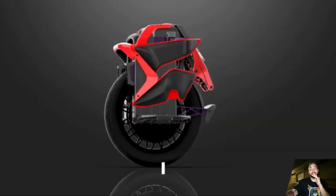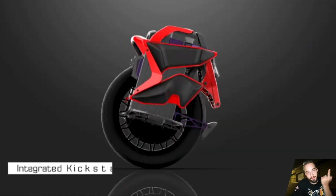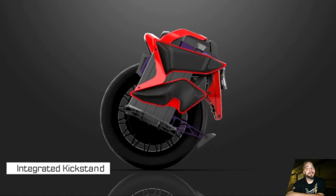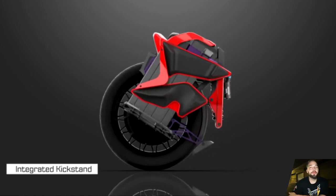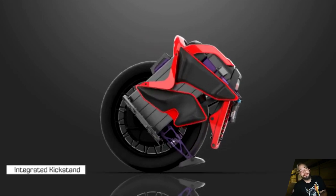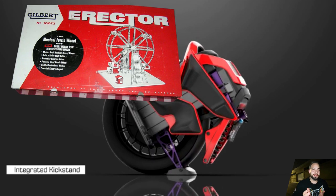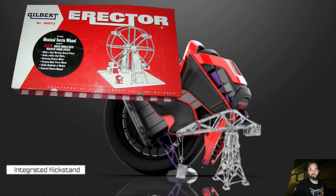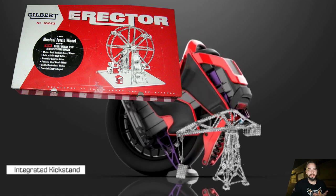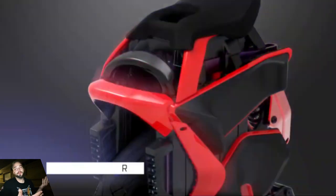This is KingSong's first attempt with any EUC onboard display, so it's a great step forward. The integrated kickstand is awesome — I've been using my V12 kickstand and it's so convenient whenever I dismount. It looks like it will also provide extra protection to the suspension. Functionally it looks legit and wide, but it kind of looks like it's made of an erector set — maybe in person it will look more badass, fingers crossed.